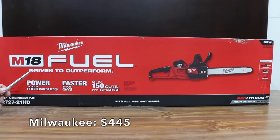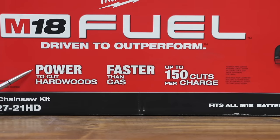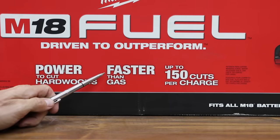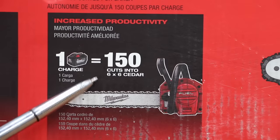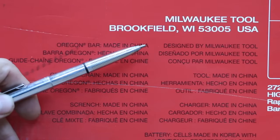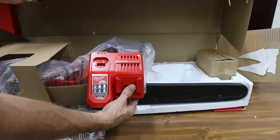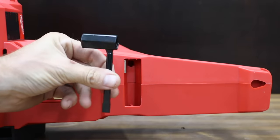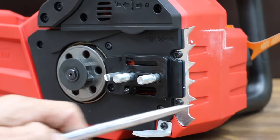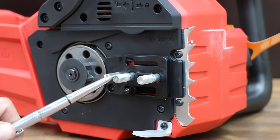At $445, the most expensive brand is Milwaukee — M18 Fuel, driven to outperform, with power to cut hardwoods and claims to be faster than gas. The kit includes a 16-inch chainsaw, one high output 12-amp-hour battery, and an M18 and M12 rapid charger. It claims one charge equals 150 cuts into a 6x6. The Oregon bar and chain as well as the chainsaw are all made in China. The trigger safety switch is in a better location than the DeWalt. Just like the Makita, the Milwaukee has a chain guard and a metal bumper. Like all other brands, it uses a 6-tooth sprocket, and the two-stud design seems a lot more durable than DeWalt's design.